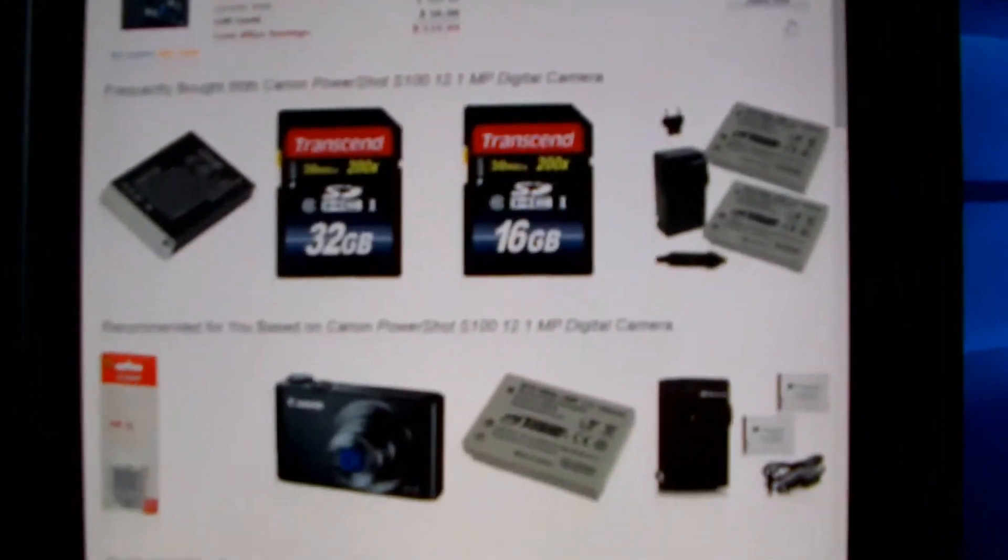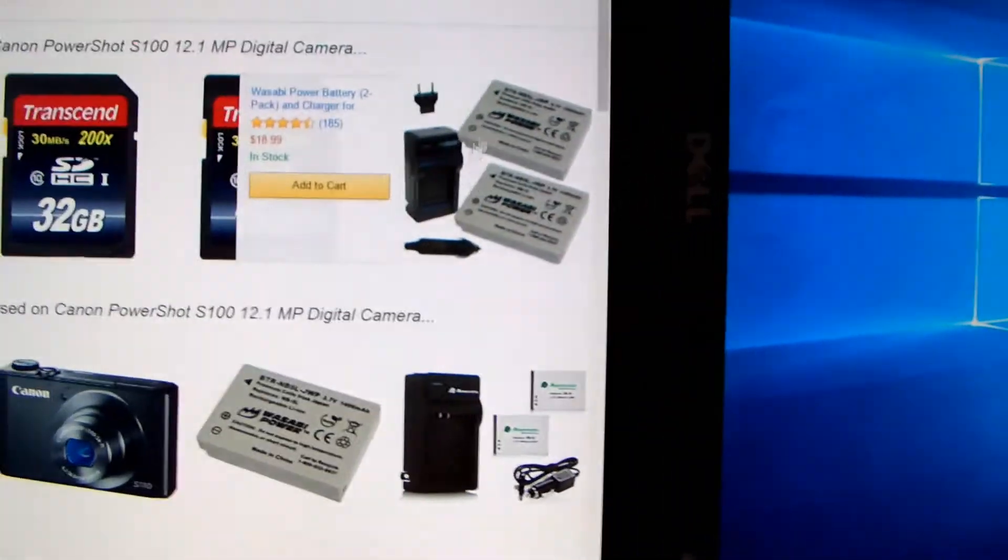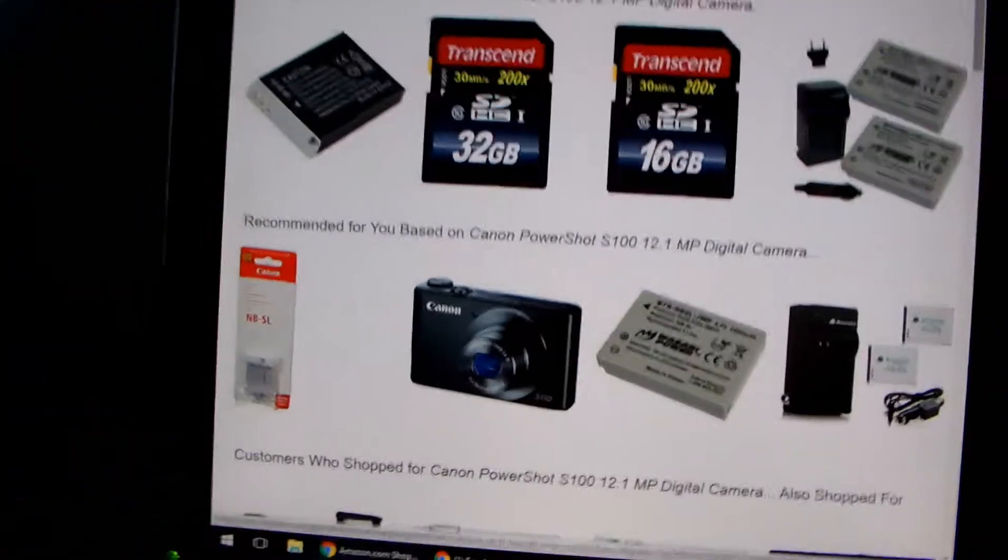I'm just not sure, because if I have the money to buy Final Cut, then I'll probably do that. Anywho, so here's a list of all the accessories that you can get with this camera — extra batteries, I'd probably buy that right there because it's a car charger, plus it comes with two batteries, so I have three batteries in total.